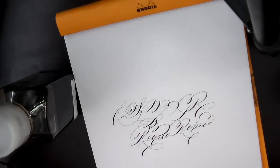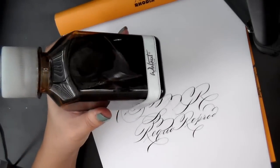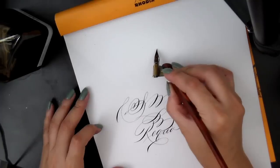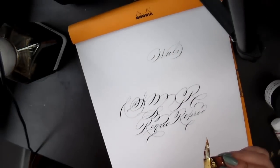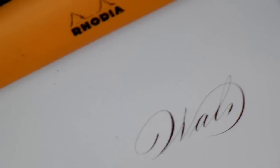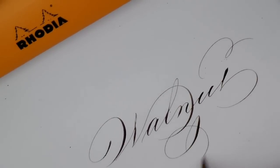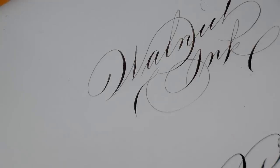My second favorite ink is walnut ink. Walnut has a brownish color and a silverish quality which I really like, though some people don't. It's a little acidic but not that bad, and you can get it cheap. If you have a walnut tree, you can even make your own walnut ink.